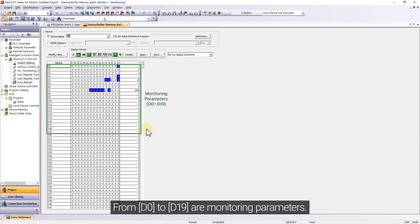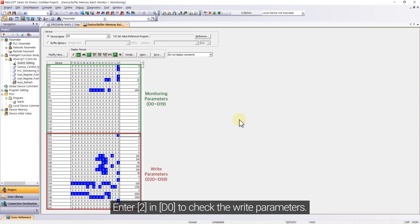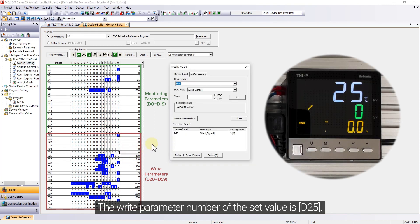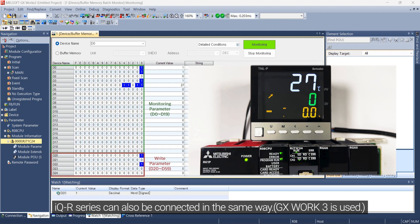From D0 to D19 are monitoring parameters. Enter to D0 to check the right parameters. The right parameter number of set value is D25. IQ-R series can also be connected in the same way.